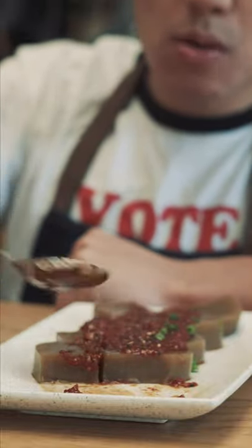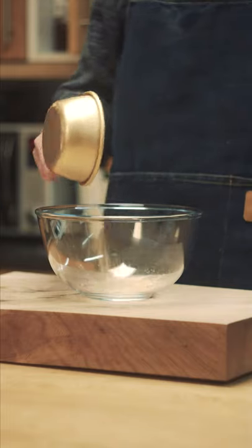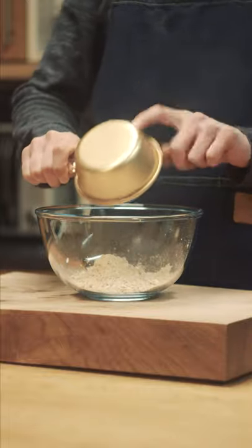This jelly is made from acorns and it's a popular side dish in Korea called dottorimo. It's super simple to make if you can get a hold of acorn flour. You can buy it online or at a local Korean shop. It's usually under the names acorn powder or acorn starch.